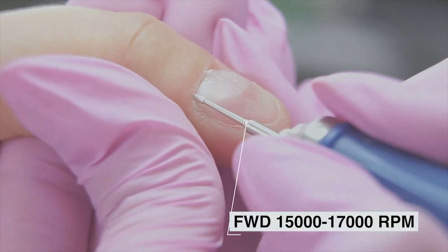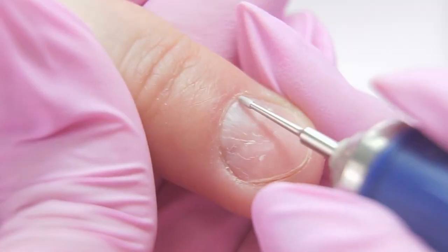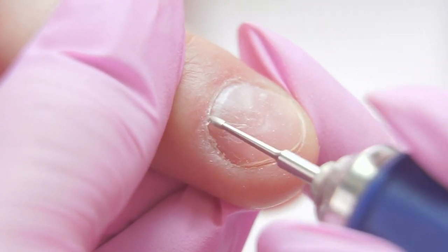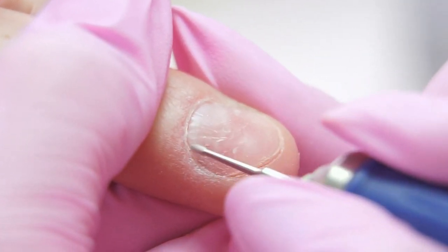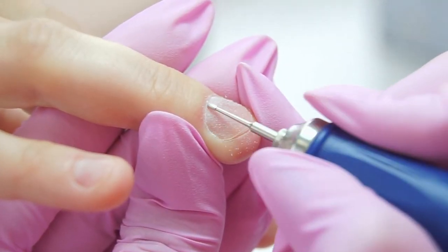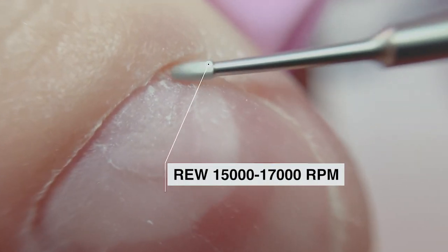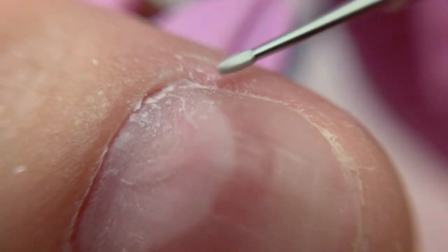I process the cuticle in the forward position. The speed is 15 to 17 thousand rpm. I place the bit a little diagonally and make small moves. Since there is no abrasive, it lifts up the cuticle carefully and gently — especially great for sensitive cuticles with close capillaries. Then I switch the rotation direction to reverse and very carefully, without any pressure, process the deformed area.